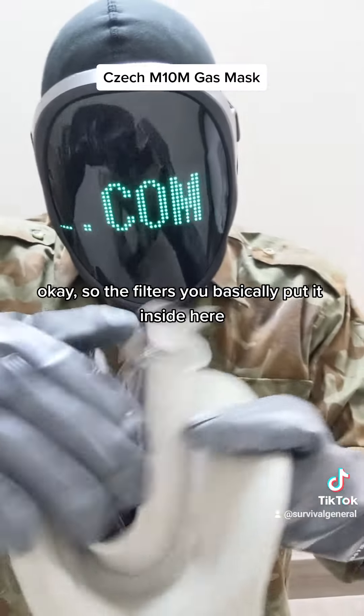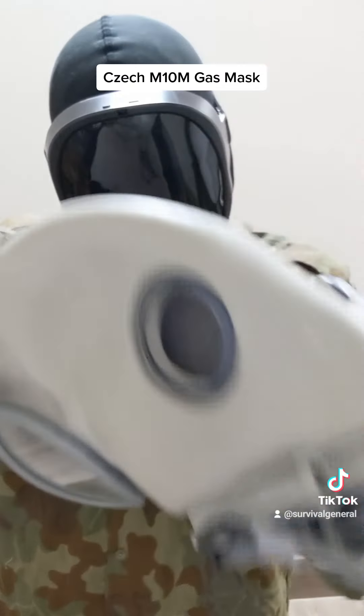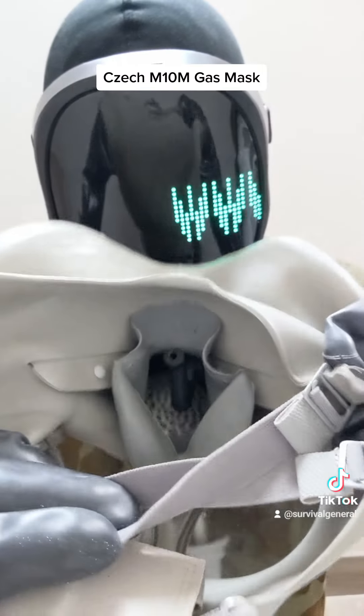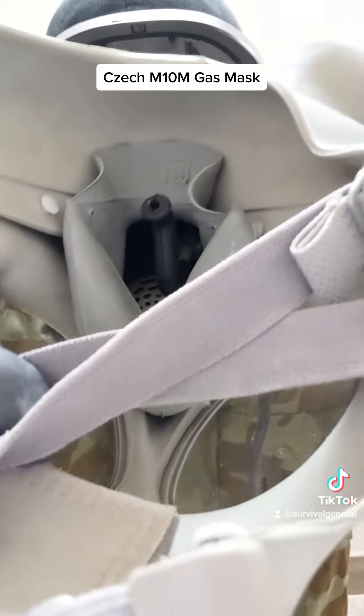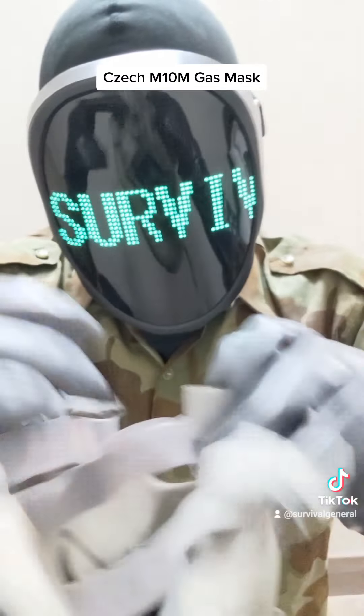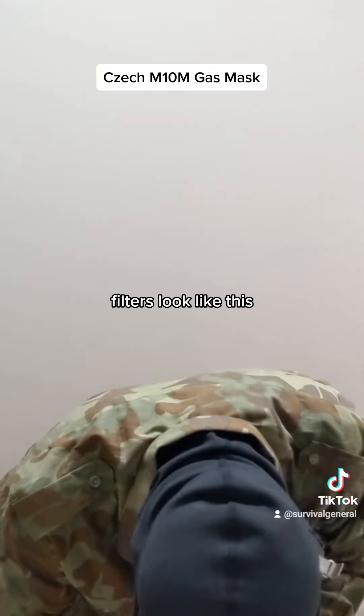So your filter, you just basically put it inside of here. It was a little difficult, but you can see the internal straw is built in. And then your filters just go on the cheek. The filters look like this.